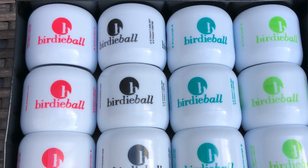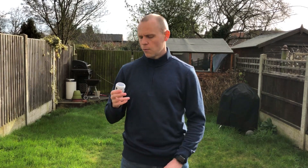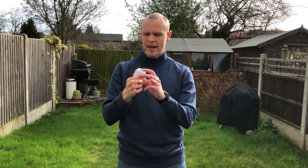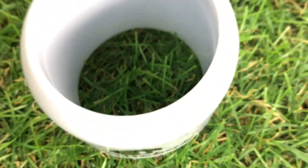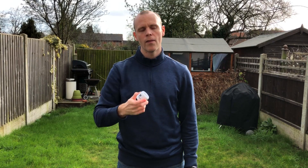The pack sent over for review contains 12 Birdie Balls and a strike pad. That currently retails in the States for around $51 plus postage. The balls have a hollow design and are made from a high-strength polymer — like a plastic material — and because of that shape you can hit it as hard as you like with any club and it will only travel between 40 to 60 yards.